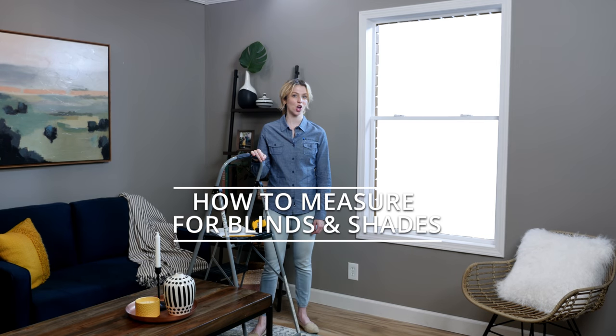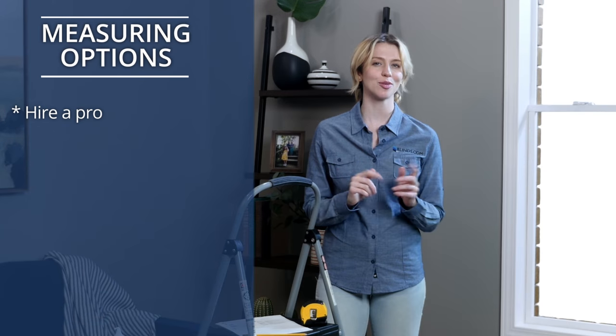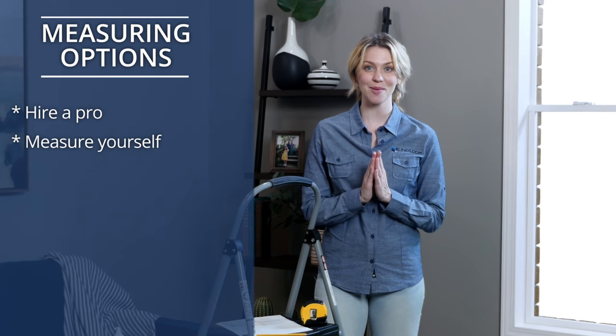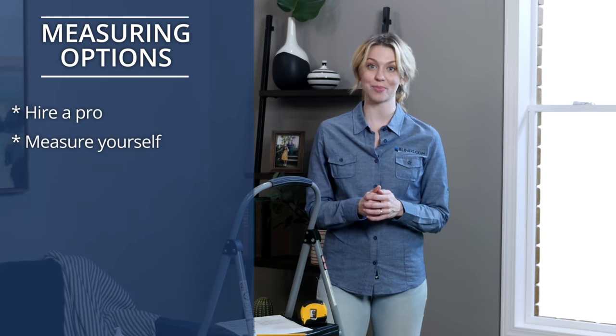When it comes to custom window coverings, one of the most important steps is to properly measure your windows. Blinds.com gives you a few options to get the job done right. If you're looking for a professional to complete the measuring for you, we offer a convenient and affordable service. On the other hand, if you're more of a do-it-yourselfer, we can show you how to get the perfect measurements. It's quick and easy — you just have to follow a few simple steps. Let's take a look at how to measure your standard rectangular windows.